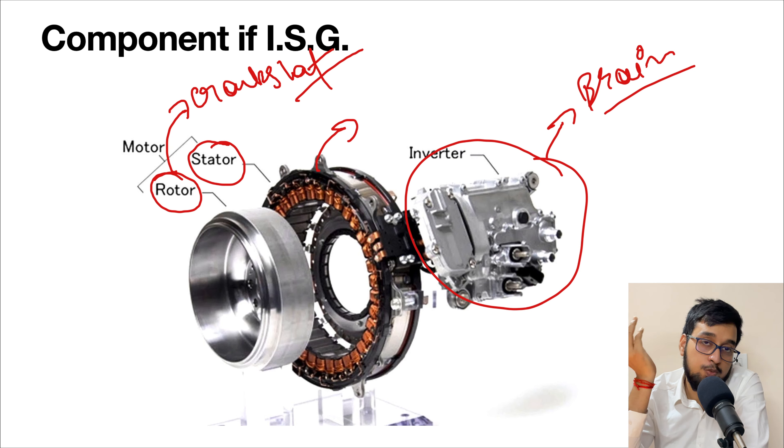So now let's talk about how an ISG works. The components of an ISG are as follows: we have a rotor, which is connected to your crankshaft — as your crankshaft moves, the rotor moves, and vice versa. We have a stator, which is fixed to your flywheel housing. After that, we have an inverter. The inverter is basically the brain of this whole system. If something happens to it, the system won't work and won't give any response. It is very important to have a healthy brain in your electrical system.